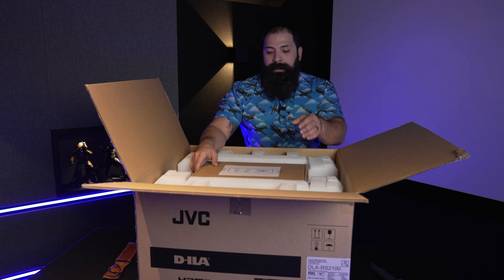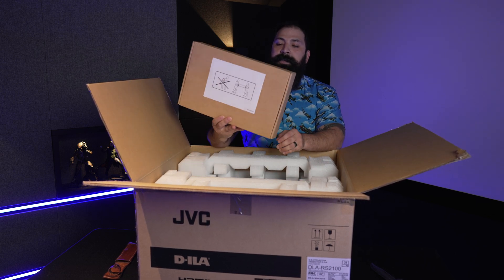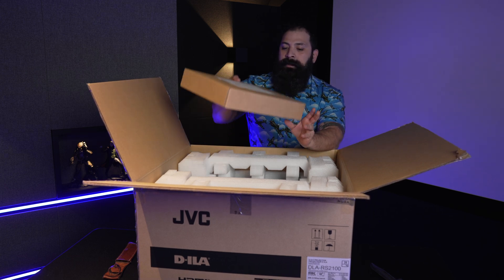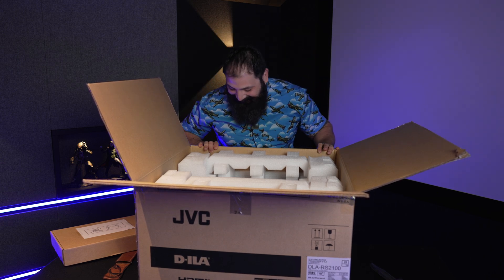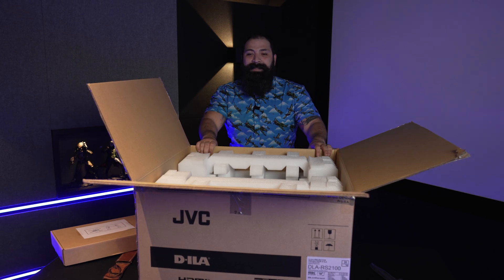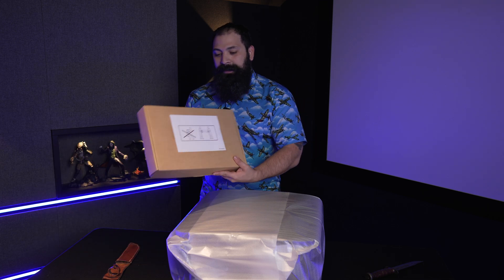This thing actually has instructions on it, so you don't have to lift it by yourself — unless you're Drax, you need to get a buddy to help you out. So I got a buddy to help me get this thing out of the box as instructed.